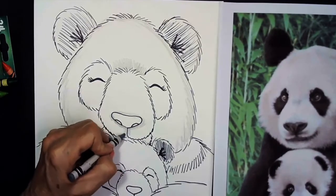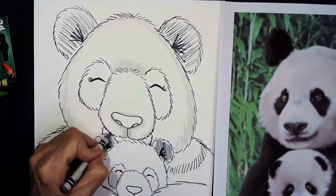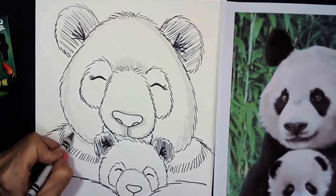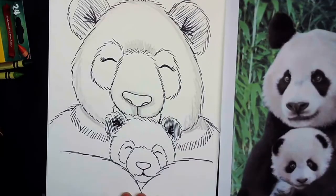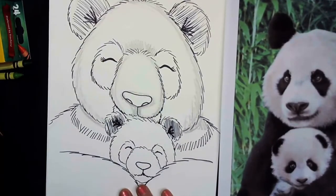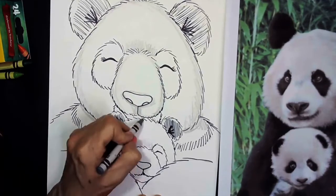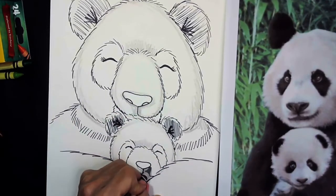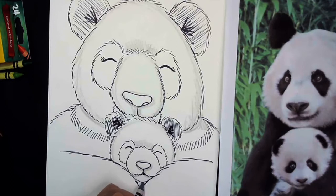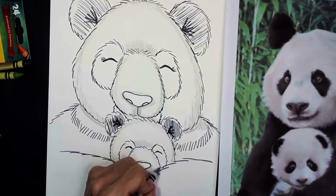Next I'm going to take my gray and color a little shadow under and around the nose, just like in my photograph. And there's a little shadow underneath where the muzzle is. Another place I see a shadow is underneath the neck, so I'm going to add some shading on the white part of the neck. Then I'm going to match what I did on the mama on the baby — at the top between the eye patches, around the head where the white fur is, around the nose, underneath the muzzle, underneath the chin, and around the side of the muzzle, nice and light.